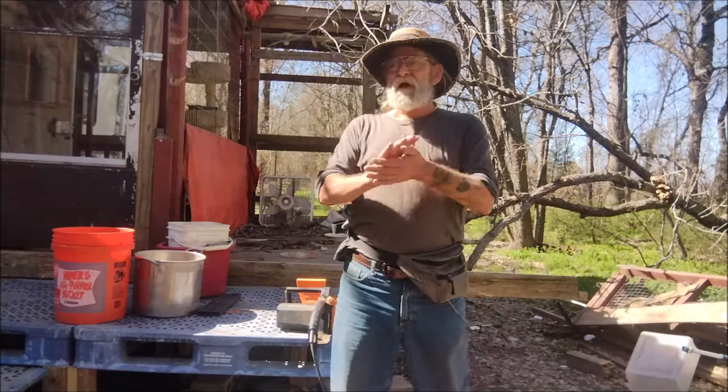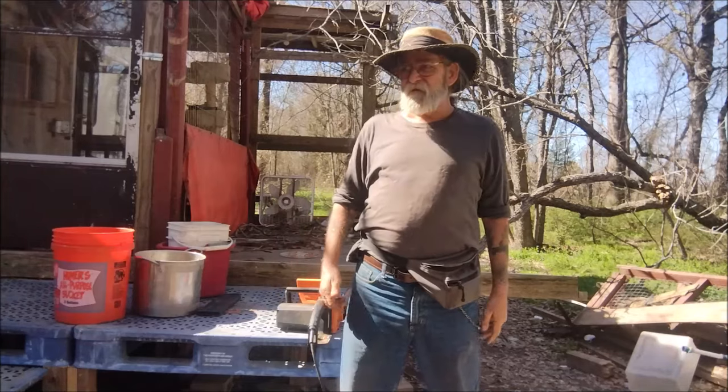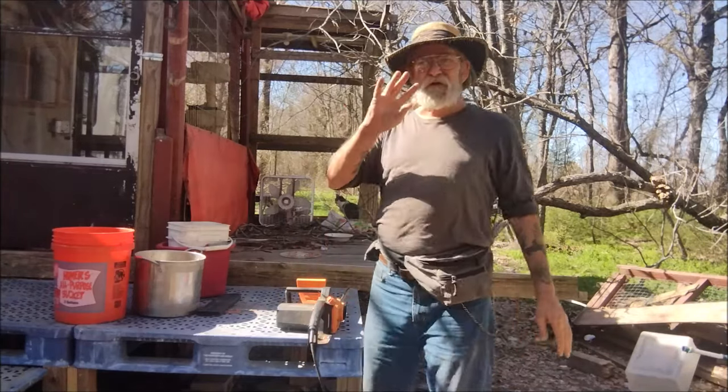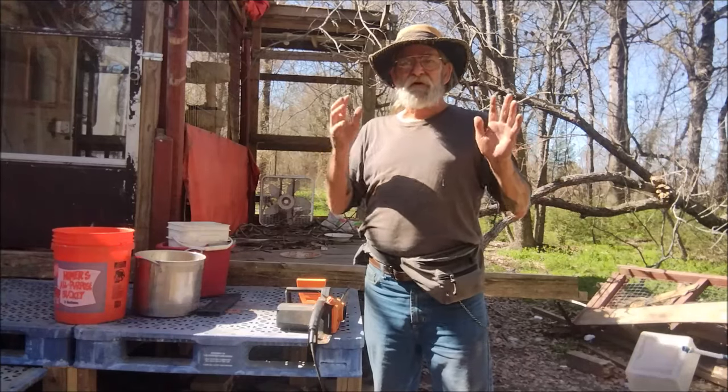Alright, we're going to try something different today. I'm sure y'all are getting a little bored with the same old, same old. First, we're going to have a demonstration for the easiest way for an old person to start a chainsaw.